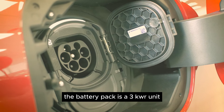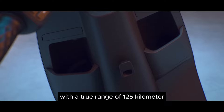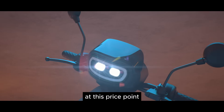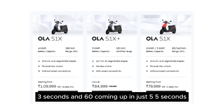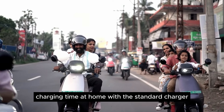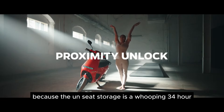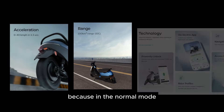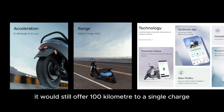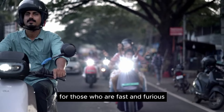Now for a quick spec sheet run-through. First, the battery pack is a 3kWh unit. The certified range is 151km with a true range of 125km, which is seriously impressive for an EV at this price point. The top speed is 90km/h, and acceleration is fast as well — 0 to 40 in just 3.3 seconds and 0 to 60 in just 5.5 seconds. Charging time at home with the standard charger stands at 7.4 hours, which is not bad. The peak power output of the motor is 6kW, and the underseat storage is a whopping 34 litres. Note that the true range of 125km refers to Eco mode; in Normal mode it still offers 100km on a single charge. There's also a dedicated Sports mode for the S1X Plus for those who are fast and furious.